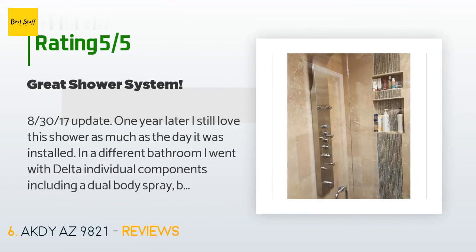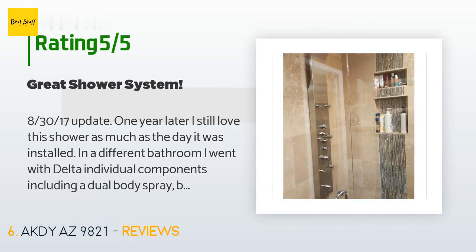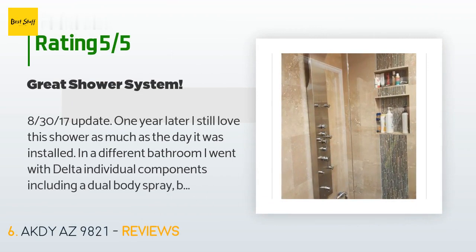125 customers have reviewed this product and the average rating is 3.8 stars. A customer said: August 30, 2017 update — one year later, I still love this shower as much as the day it was installed. In a different bathroom I went with Delta individual components including a dual body spray, but no one really loves it the way we love this system. I'm actually tempted to buy a spare for the future and stash it in the rafters in my garage. This is a really amazing deal for a fantastic shower system. The downward angled spray from the top of the unit is fantastic. The waterfall is a fun novelty but uses up my hot water too fast.